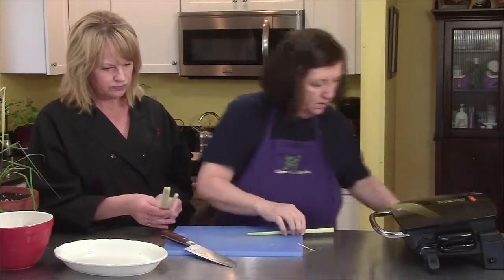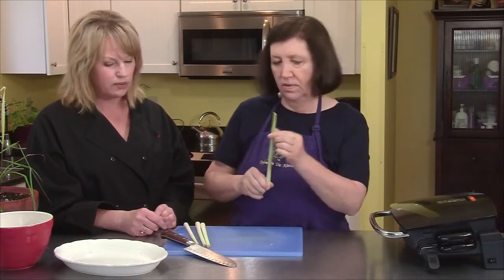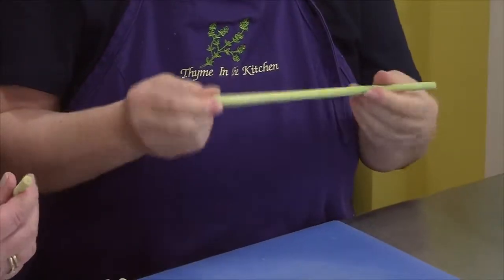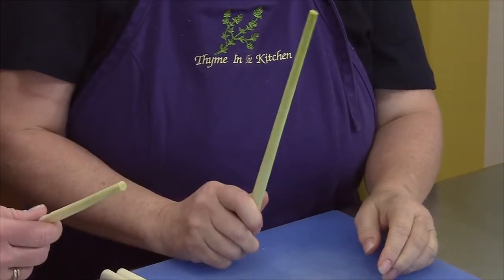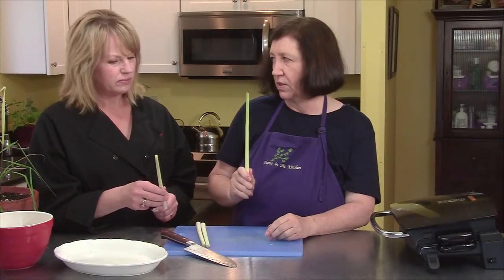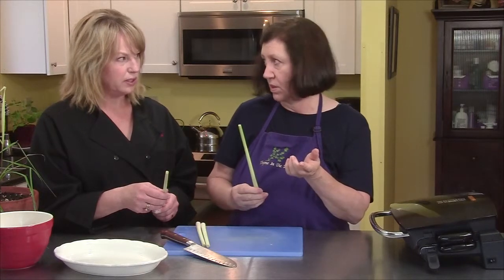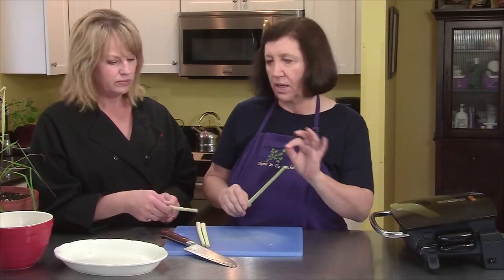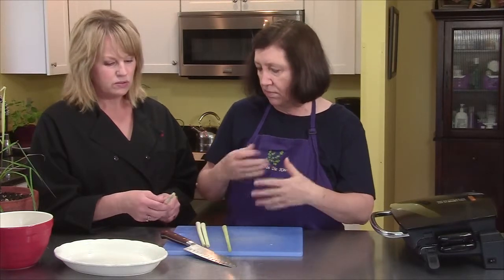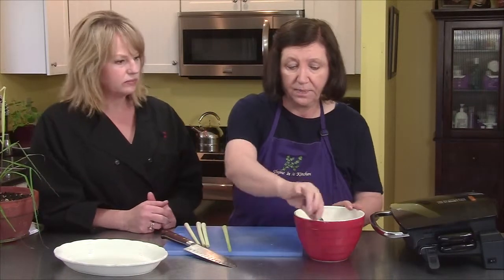This lemongrass is going to act as our skewer. It's very stiff. After you grill them, it is edible, but it's going to be kind of hard just off the grill — you could chew on it if you want. If you cut it up and put it into stir fries, that's when you eat it. They use this a lot in Thai cooking, which is why I had a hard time finding it. I had to go to an Asian market — finally found it in a very small little Asian market.